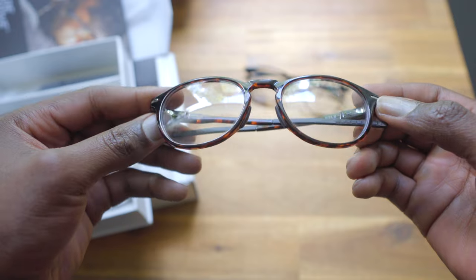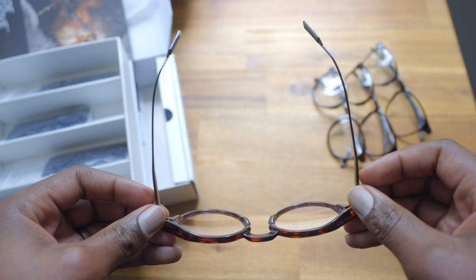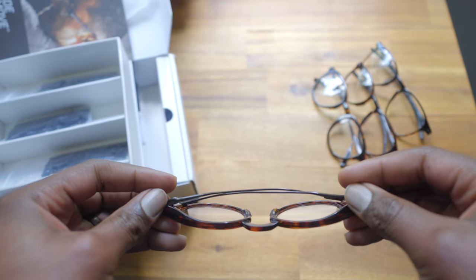If it were up to me and I was designing a frame, I would go with the front design of the Oslo with the arms of the Evans and Collins. Those arms are so nice in the way they feel when you fold them. I know it's a minuscule thing, but you'll be taking these glasses off once or twice a day — being able to fold them cleanly versus having to yank open the Oslo arms makes a big difference in the overall experience.